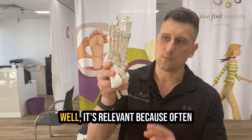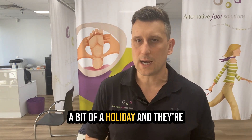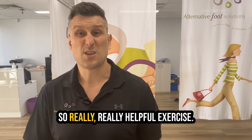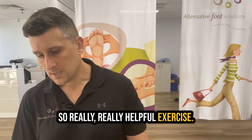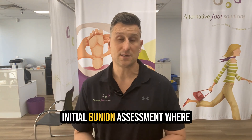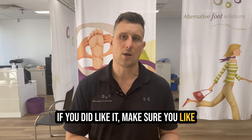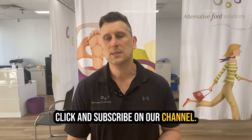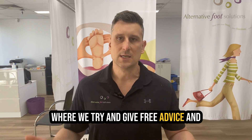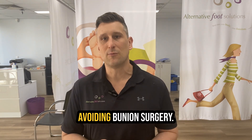You might ask why this is relevant. It's relevant because often these muscles are having a bit of a holiday and they're allowing you to internally rotate and roll through your big toe — so it's a really helpful exercise. I hope this video was helpful. If you have a bunion, check out our 60% off initial bunion assessment where you can get individual advice. If you did like it, make sure you like, click, and subscribe on our channel. We produce a couple of videos a week where we try to give free advice and improve your overall health. Thank you very much, and here's to you avoiding bunion surgery.